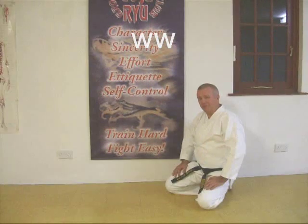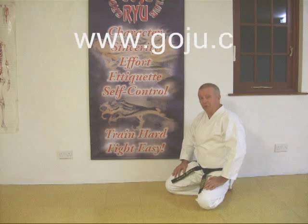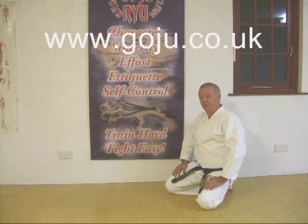I hope you enjoyed our video. There's more information on our website: www.goju.co.uk.